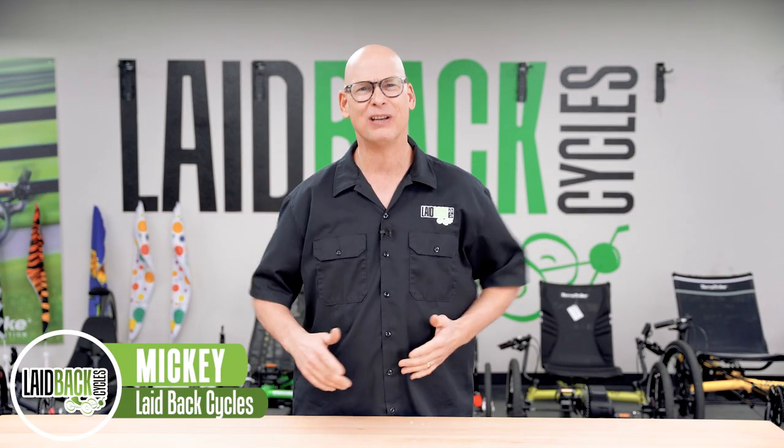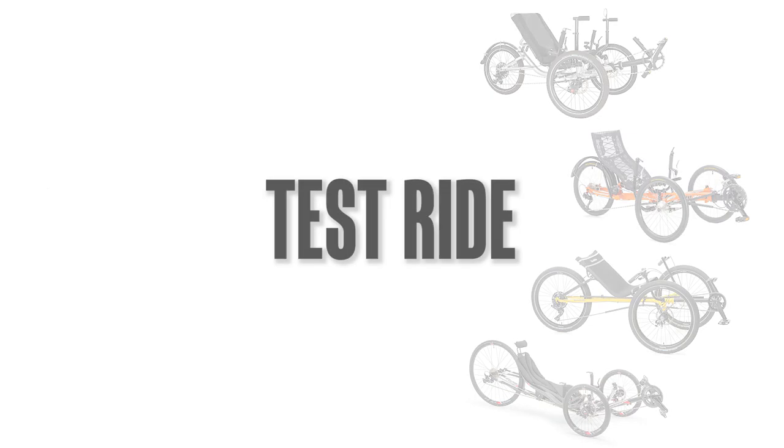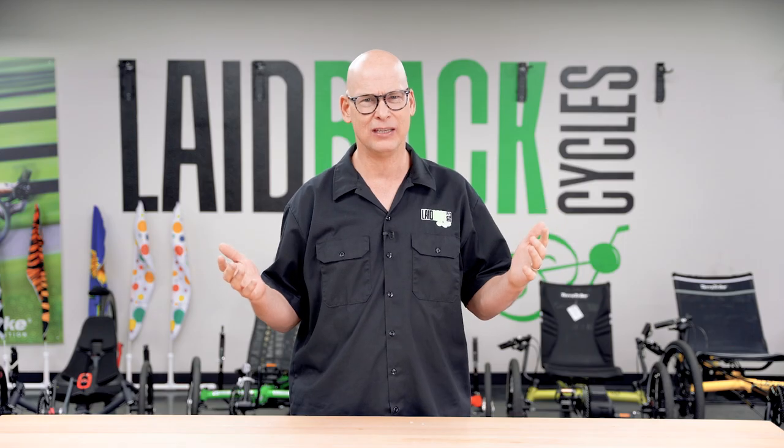Laidback Mickey here. Today we're going to talk about how to choose a recumbent trike without test riding one. How do you do it?